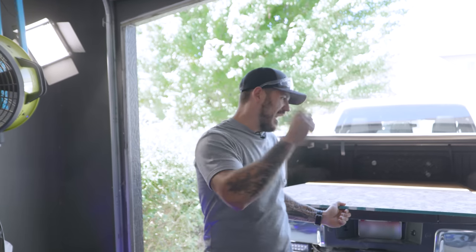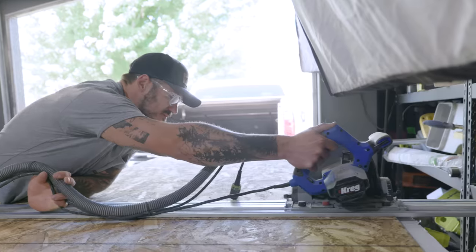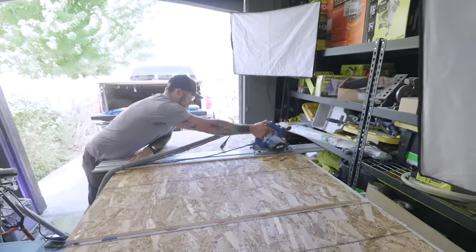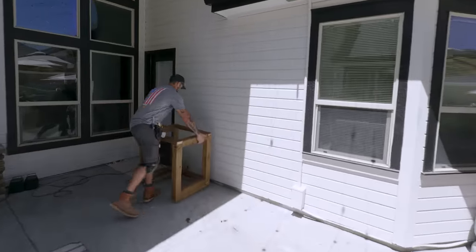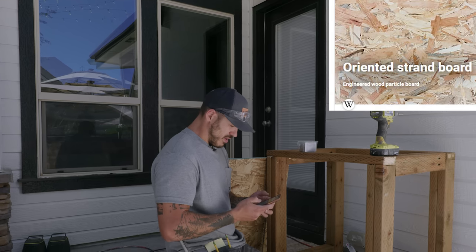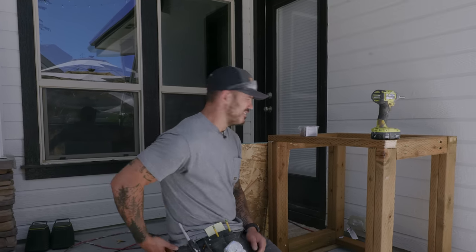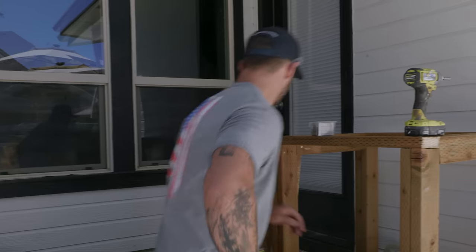By the way, four sheets of OSB — I just spent about a hundred bucks, so take that off the budget. We're going to start cutting this up and wrapping both the insides and outsides. This thing is dense. What does OSB stand for? Oriented strand board. It tells me absolutely nothing. Maybe it's because it's made out of strands. What a weird name.